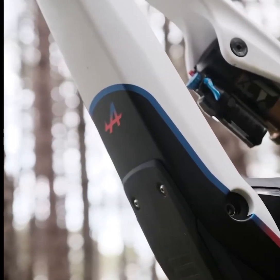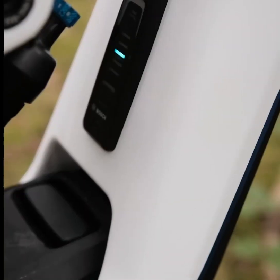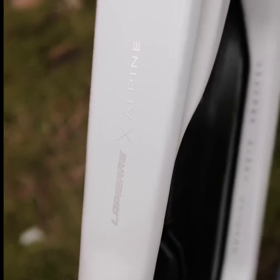Welcome to our channel. Today we're exploring the Lapierre Overvolt GLP-3SE 2024, a top-tier EMTB designed for serious mountain biking enthusiasts.